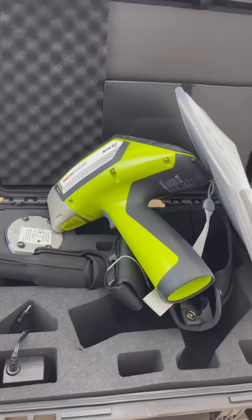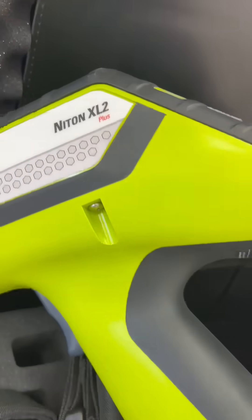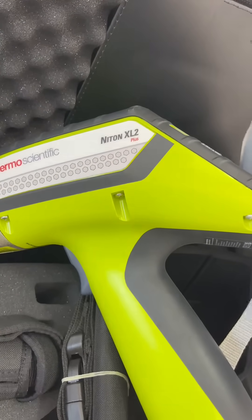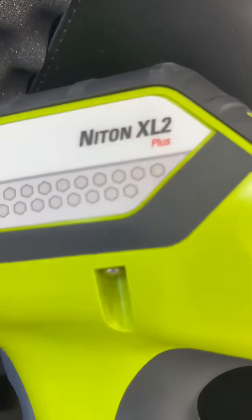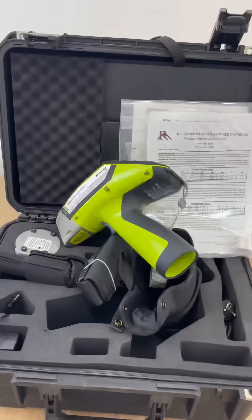This XL2 Plus can be used for various purposes like general metals, precious metals, coatings, mining, soils, electronic alloys — anything. This is more of an advantage than the previous one, the XL2, and I'll be doing a comparison between the two in my next video.